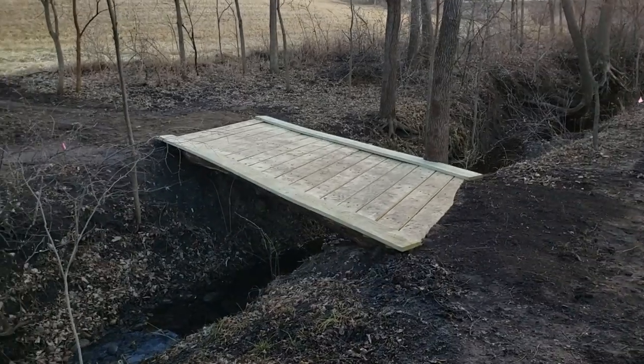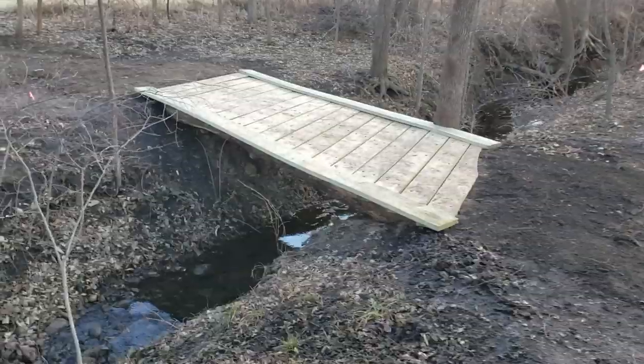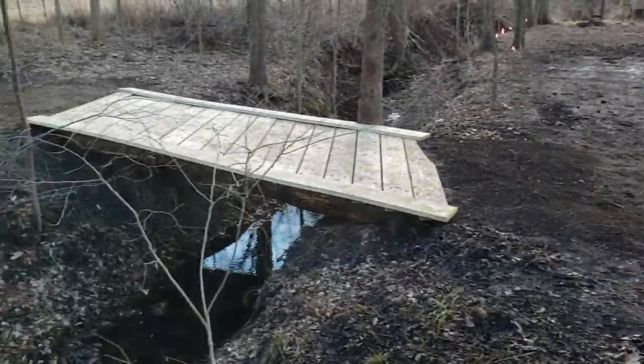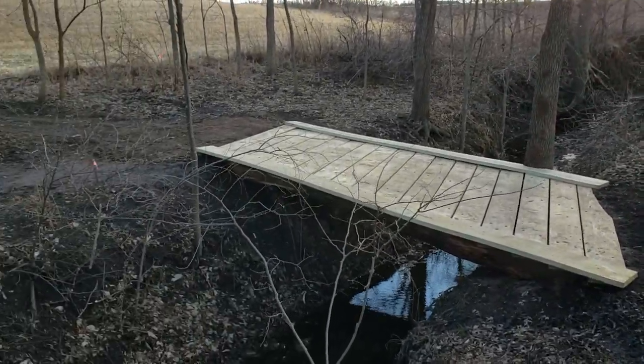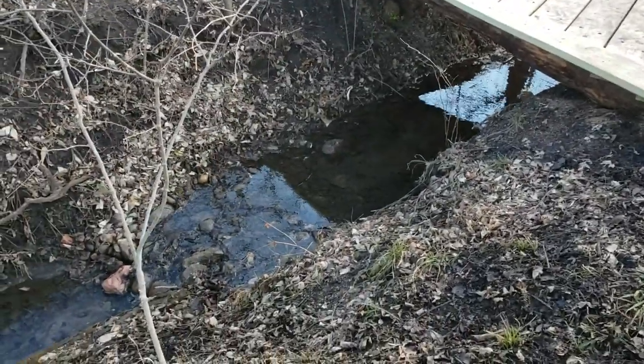Brian Phillips here again, just wanted to give you a quick video showing how things turned out today. As you can see the curbs are both installed and the waterway is pretty well straightened up.